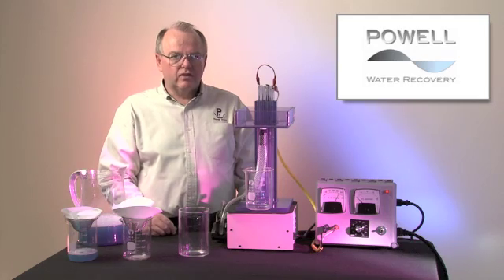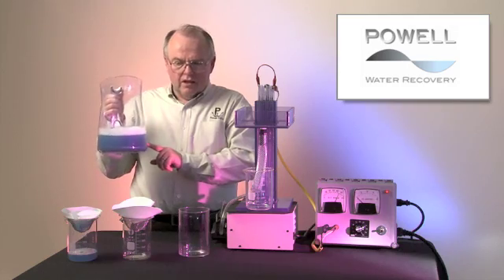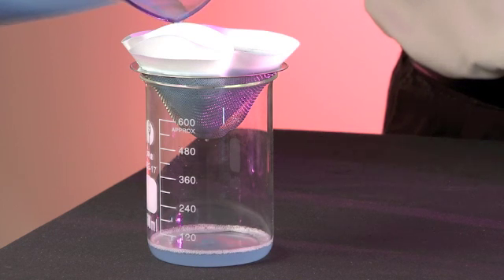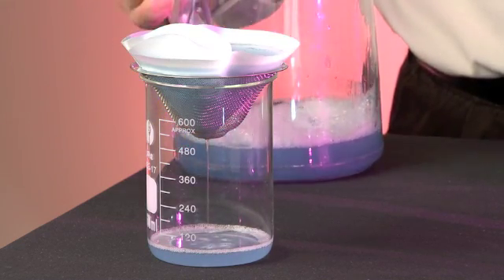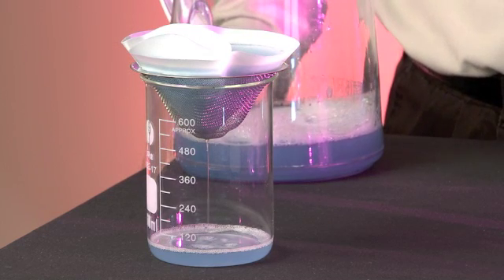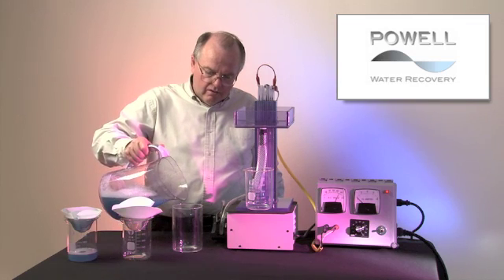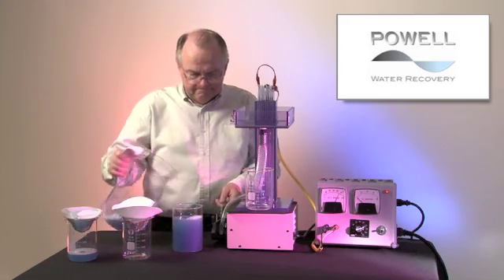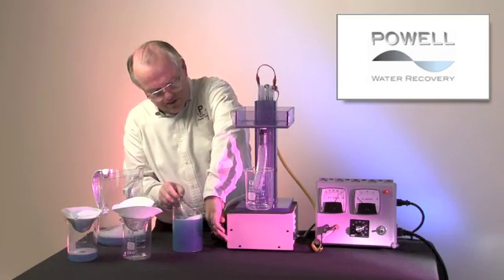This can be demonstrated by using acrylic paint in water. We've got an 11 micron filter, and you'll see that as that water passes through the filter, the paint will go through the filter as well — the particle is smaller than 11 micron. We'll use this paint and pump it up through the electrocoagulation chamber.